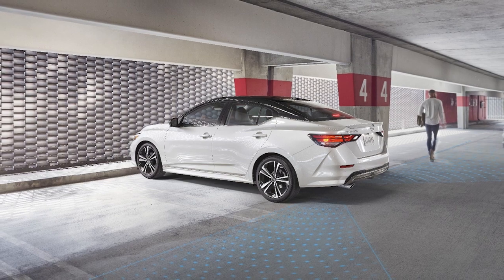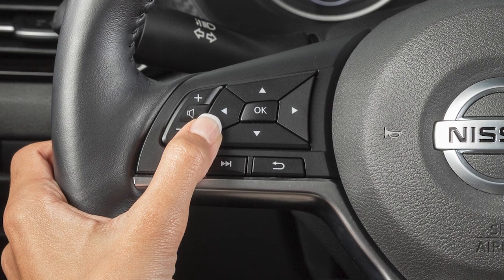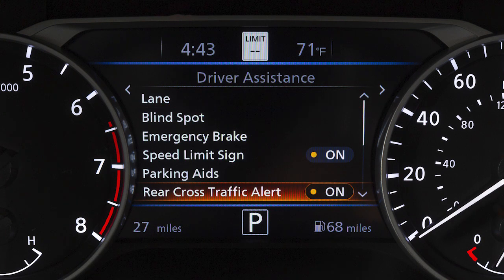There may be instances when you want to turn the Rear Cross Traffic Alert system off. To enable or disable the system, use these controls to select Settings, Driver Assistance, then Rear Cross Traffic Alert to toggle the system on or off.